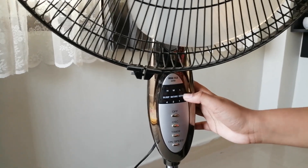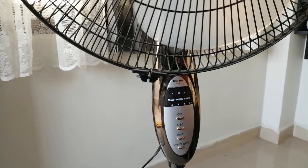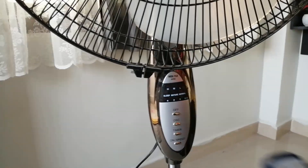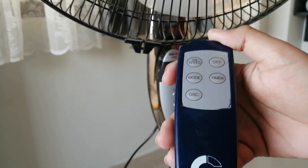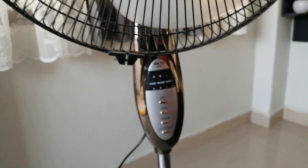It also has normal, nature, and sleep modes. You're probably wondering what those are — those are the fan modes. You have to change them from the remote control using the mode button right there. I'll get into that in a little bit.